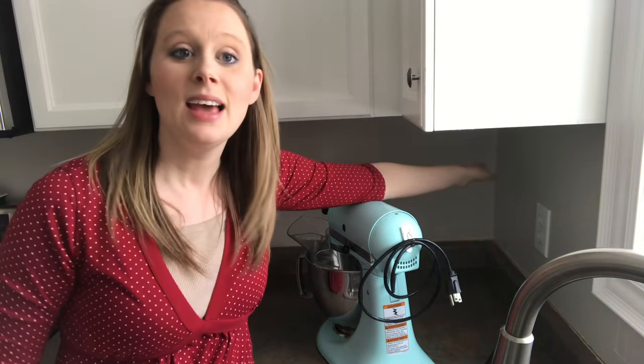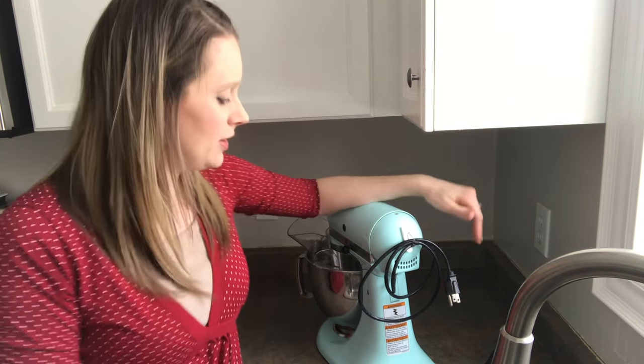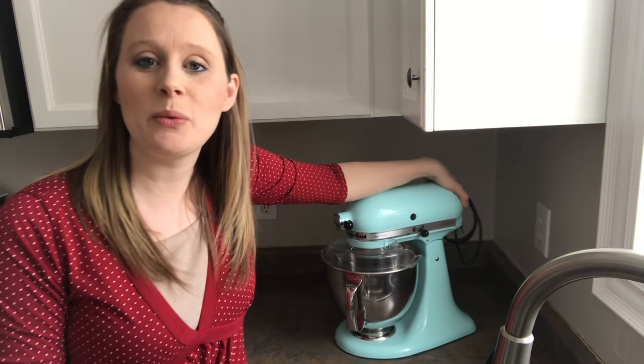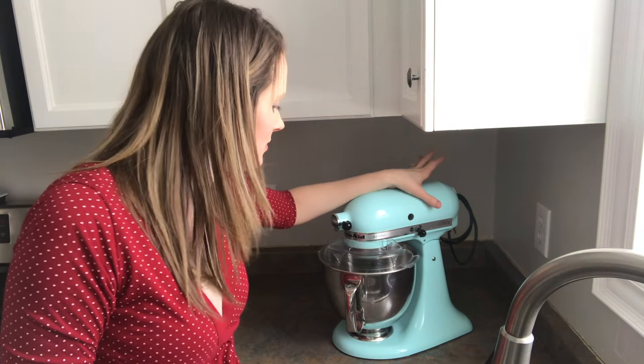When I was thinking of having it on the wall, I realized you'd have to take it off the hook in order to move it, and that's kind of going to be a pain at times. So the thought of just having the cord move right along with the KitchenAid was one of the ideas I loved, and that has been really nice.